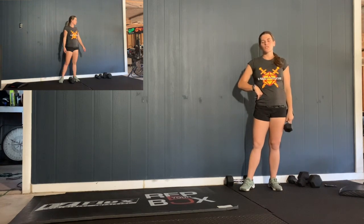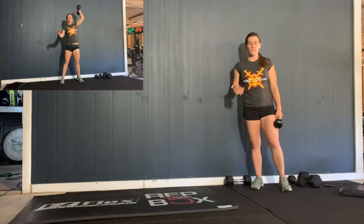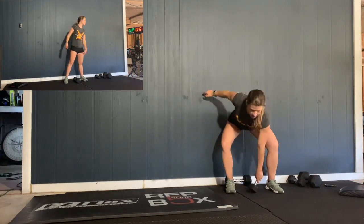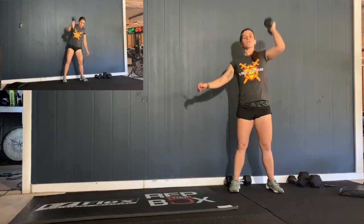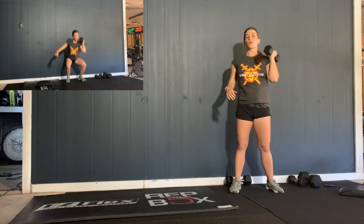Then after that, you have a 12-minute EMOM of some strength. It's going to be 6 dumbbell snatches and 6 push-press on one side in the 1st minute, and then 6 and 6 on the second side in the 2nd minute. So we'll go 6 snatches, and then 6 push-press — dip and drive. Now, if you have something that's a little lighter, just do strict press. Make it a little bit harder.